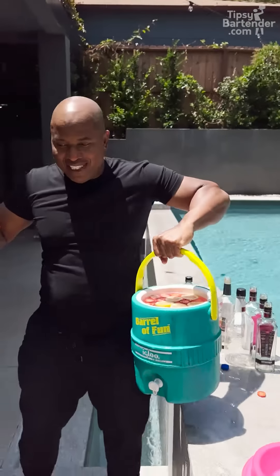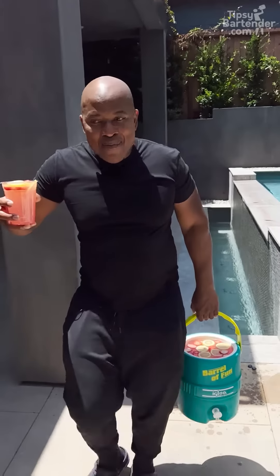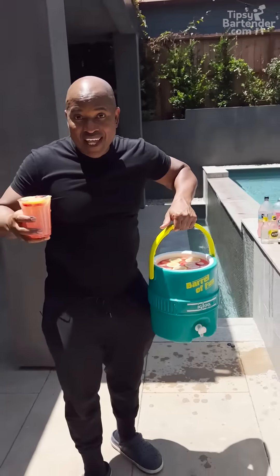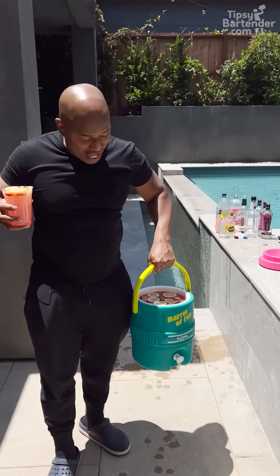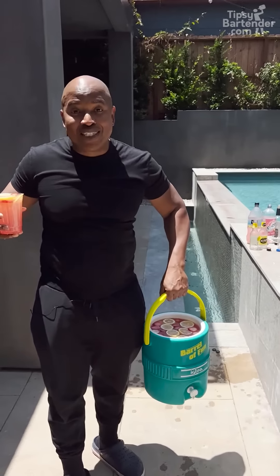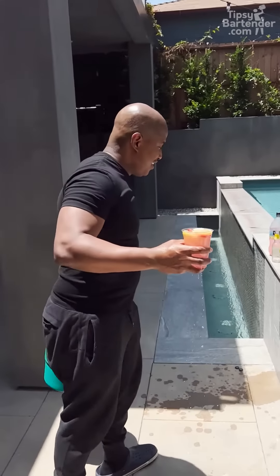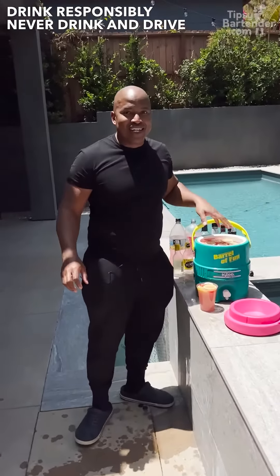Drink responsibly, don't drink and drive. Stay tipsy. This is how you walk in the party — would you like some? I've never been told no. Any party I pull up to, I get in — Grammy party, Oscar party, you name it. They let me in once I show up with the jungle juice, even with my Crocs on. This is Hollywood. They know I bring in goodness. Later.